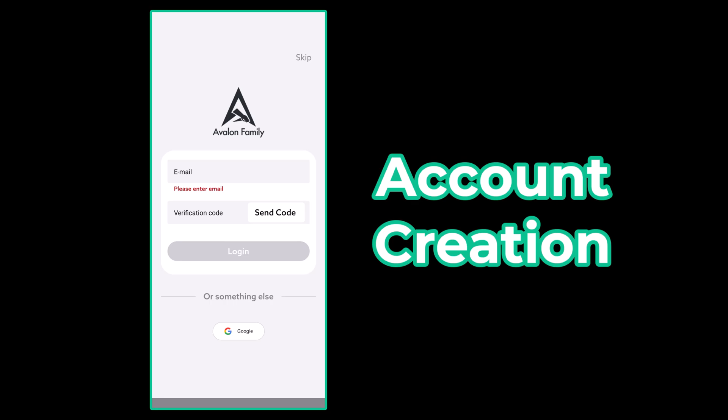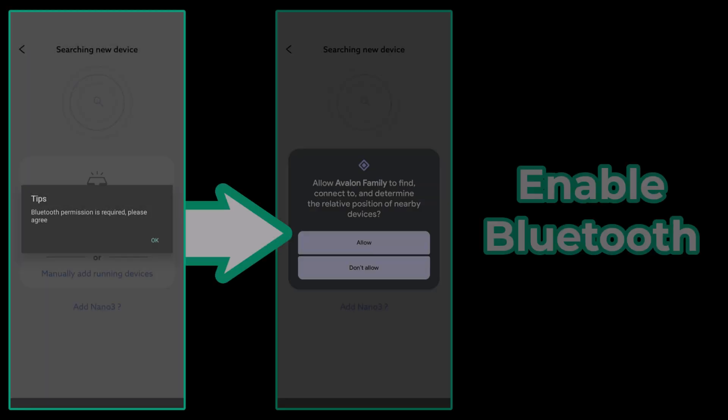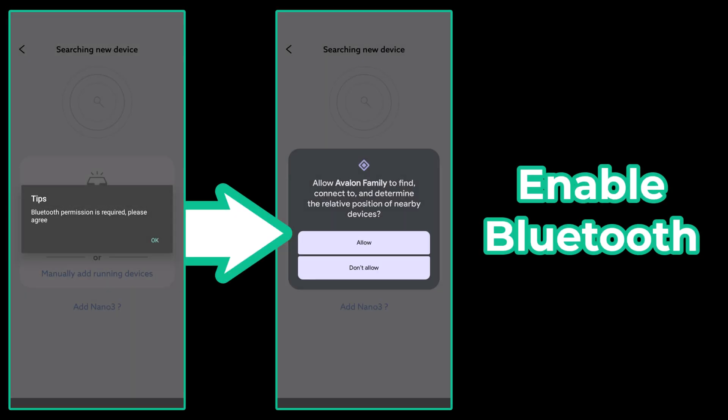After you have the app installed, the first screen is asking us to create an account. You can click skip in the top right; however, you won't be able to manage your device outside of your network. If you create an account, you can manage your device remotely. After you've made your decision, the next step is to enable and grant Bluetooth permissions for this app. This enables our initial setup access for the device.